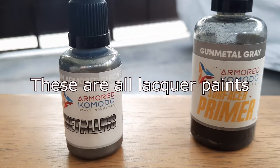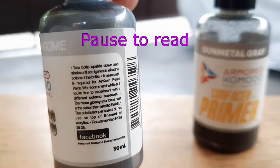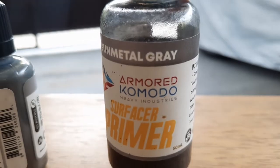Here are the paints. We have Armored Komodo Armored Chrome. It says on the bottle that they advise you to use a glossier primer — the glossier the primer, the shinier the finish will be. So I'm going to test this paint out with Armored Komodo Gun Metal Primer. I think it's the glossiest primer I have.